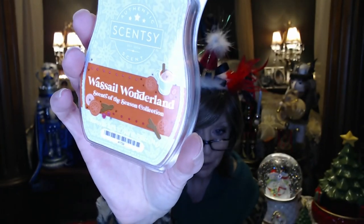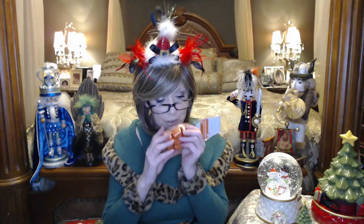Next is Wassail Wonderland — this one might be one they bring back, I'm not positive. This one is tangy. I get orange, lemon, cinnamon, and just a hint of pine — it's not an overwhelming pine. I get more of the fruitiness and tartness of it. I think when this is melting it might take on a different scent, but cold it's kind of tart. Still nice though.